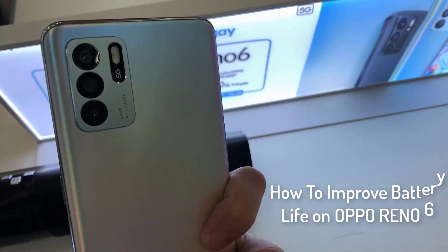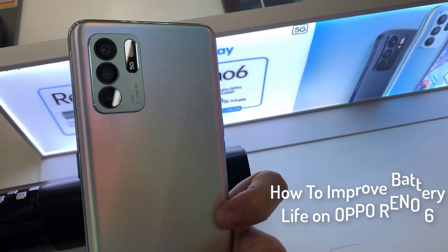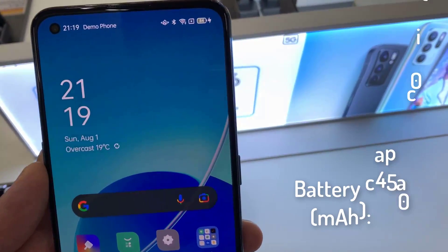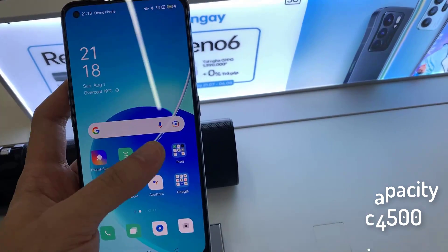Hi guys! In this video, you will learn a few tips and tricks on how to improve the battery life of your Oppo Reno6. The phone comes with a 4500 mAh battery which should be enough to last throughout the day.